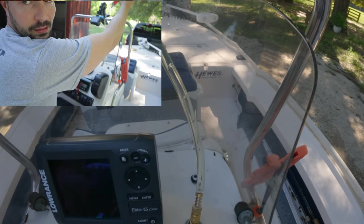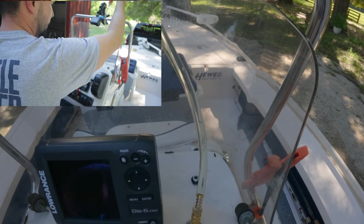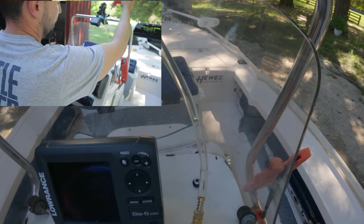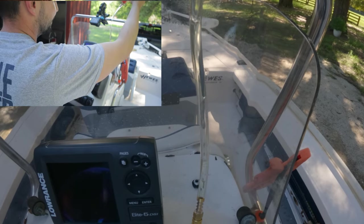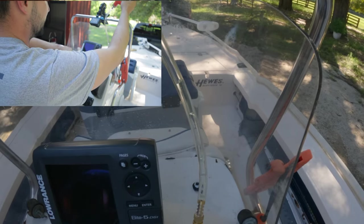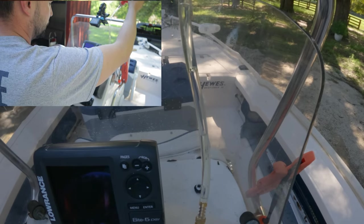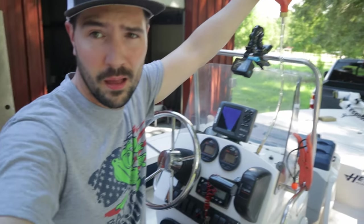Yeah, you can see there's a lot of air coming out of the system right now. You're just going to do this until you don't see any more air coming out — and you can see there is a lot of air in the system here. I can already tell it's feeling a lot more responsive. There's still air coming out, and that could be a good thing or a bad thing. With that much air coming out, I really hope there isn't a bigger leak that I'm unaware of.